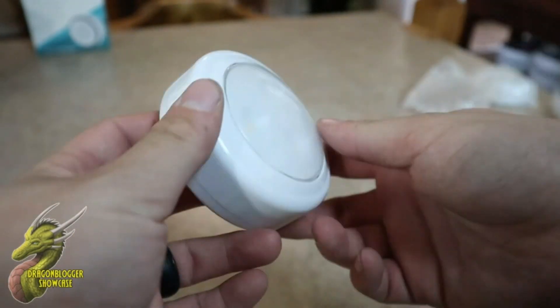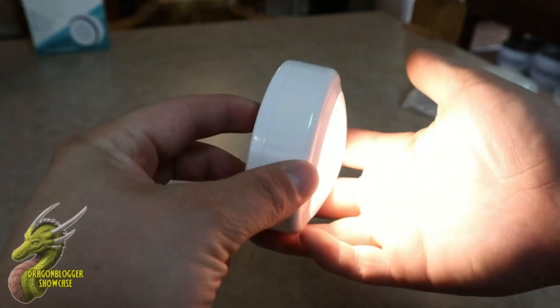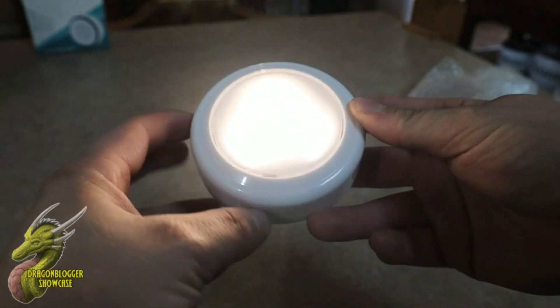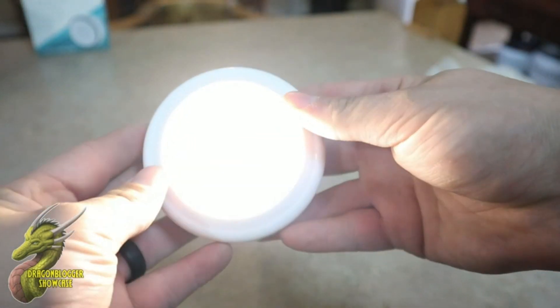They sent batteries with it, which is really awesome. As you guys can see, this thing is actually really, really bright. I really like that it's a warm light and not a cool light — for some reason it's just a more inviting look and a more inviting vibe.